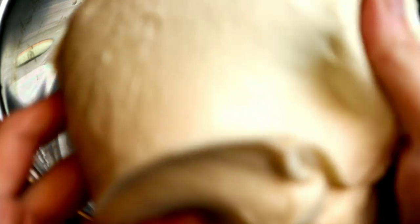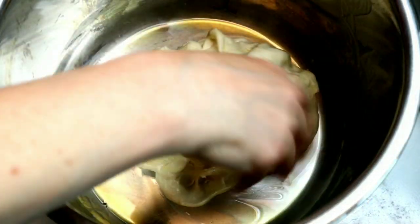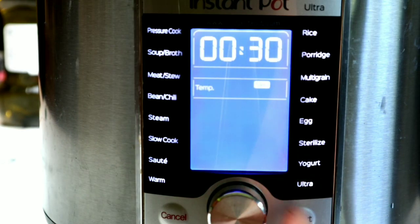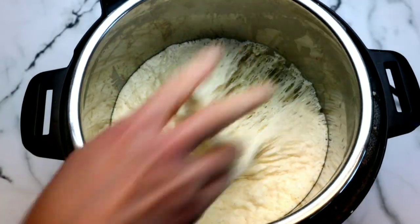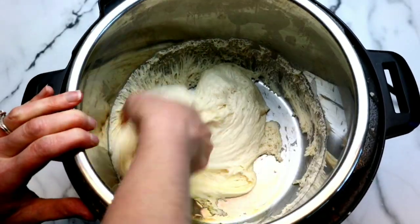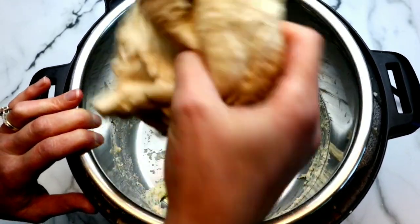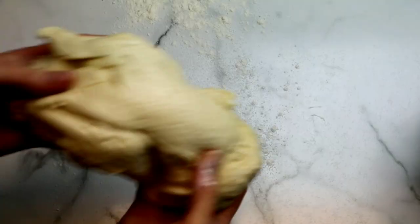It's going to take about one to three hours until it doubles in size. If you're proofing your dough in an instant pot, make sure you add the olive oil to the liner of the pot and put the dough in and rub it around so all sides are coated. I'm using a glass lid — if you don't have this, you could also use a plate. Set it to the yogurt setting for 30 minutes. Then we're going to remove the lid and grab our perfectly proofed dough. I'm kind of just smashing it down a little bit to knock all the air out.